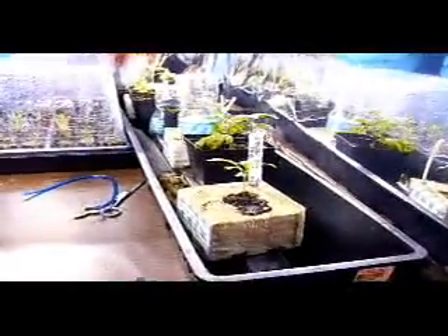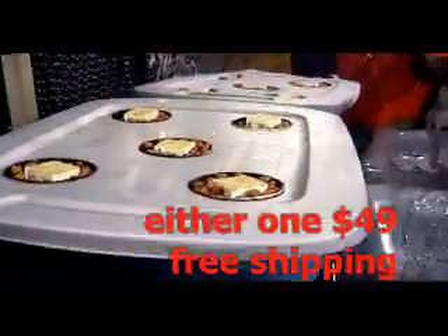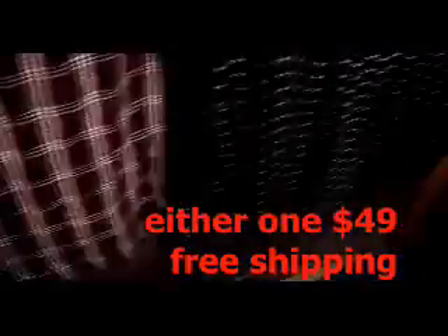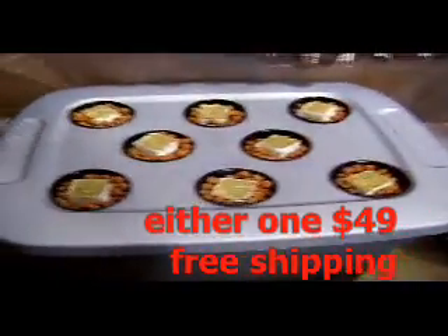I'm going to build that system maybe today, and after I get it finished I'll do another video. So thanks a lot for stopping by — hope you enjoyed what you've seen here. If you need a system like this one here — five chambers — or a system like this one, eight chambers, which are already sold by the way.